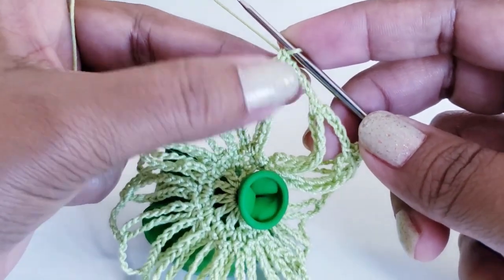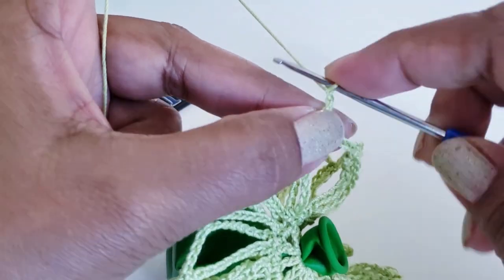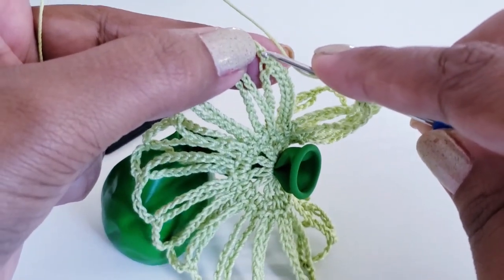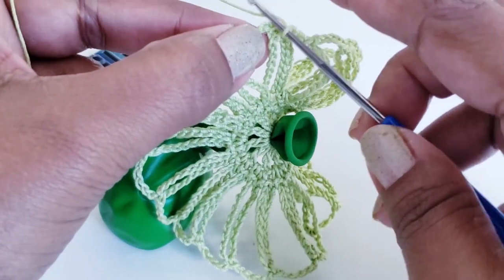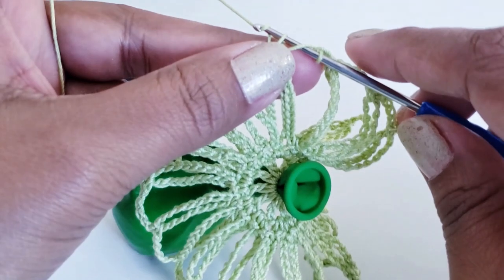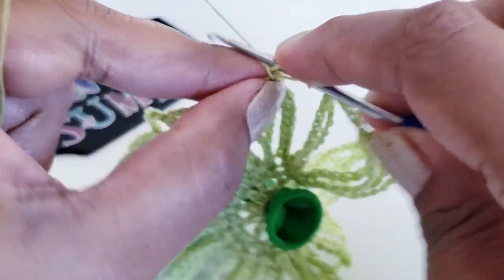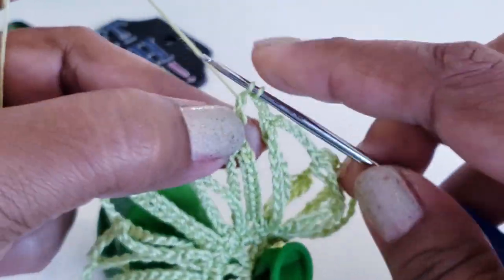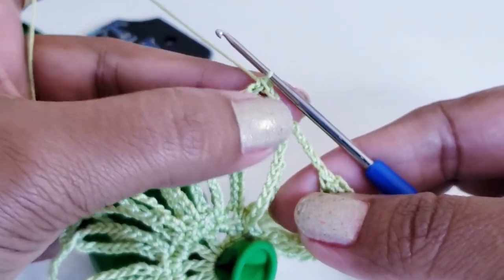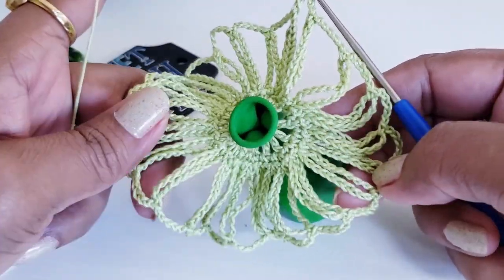After the single crochet on your last chain-20 loop, make chain 2. Grab the thread and take your hook on top of the very first chain of this chain 5. Grab and pull the thread — you now have three loops on your hook. Pull through the first loop, then the next two loops, then the last two loops. That completes the chain-5 join and round 3 is done.